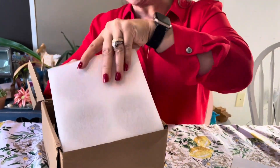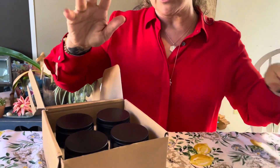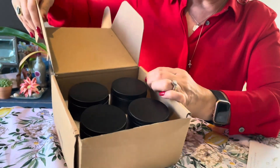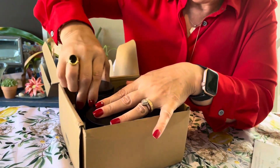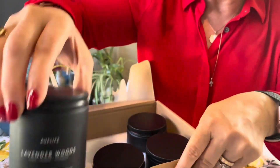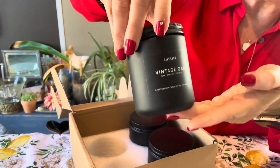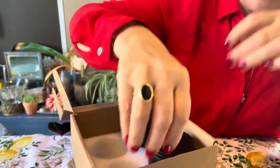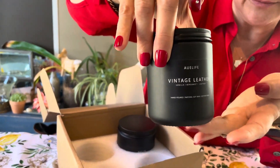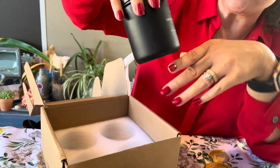Here they put this protective padding on to make sure your candles don't break during shipping. This package came with four aromatherapy candles. The first one is Lavender Woods, the second one is Vintage Oak, then we have Vintage Leather and Smoke and Vanilla.